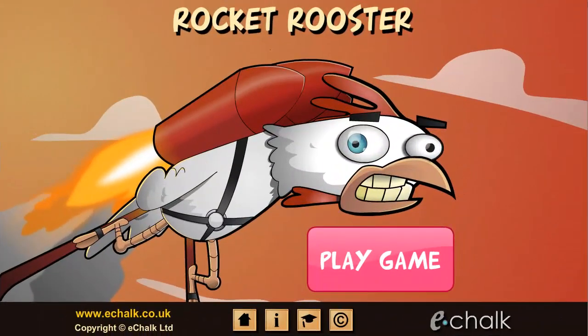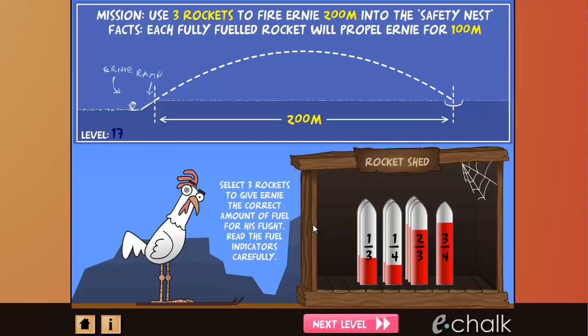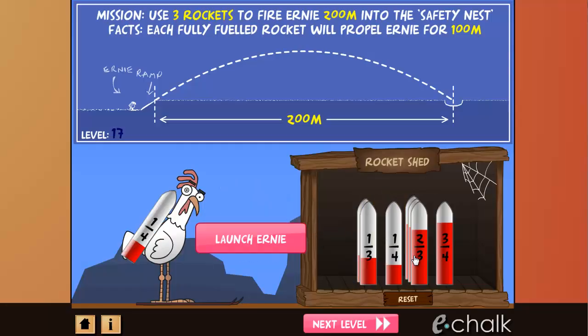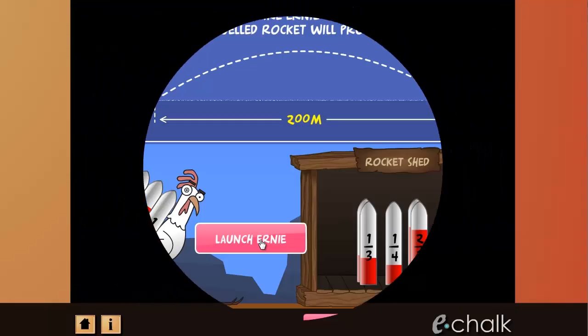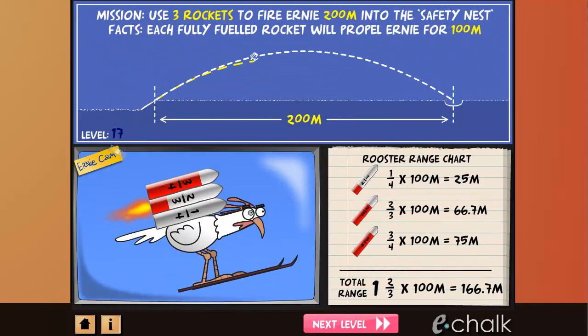In Rocket Rooster, you will improve your ability to add and multiply fractions as you choose the right set of rockets to fire Ernie into the nest. In this hilarious game, there are 50 levels to complete, and each one will help you get to grips with addition and multiplication of fractions.